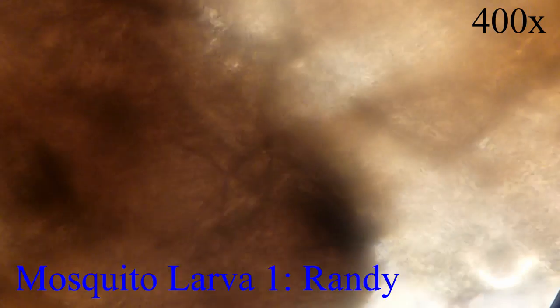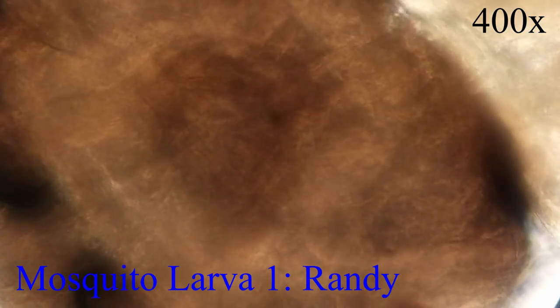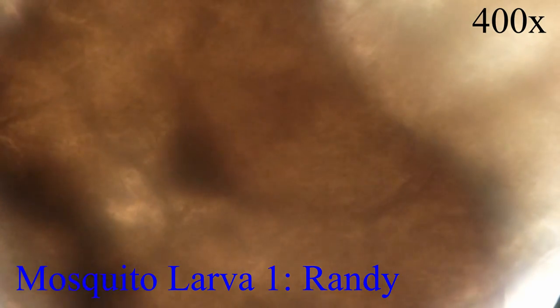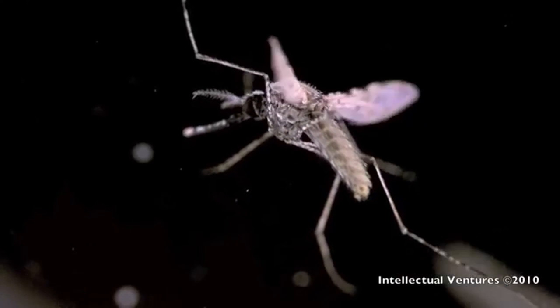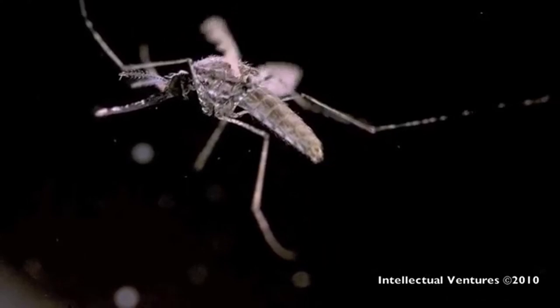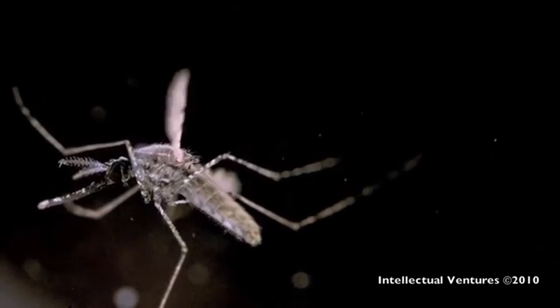Adult male mosquitoes do not take blood meals and they live about a week or two, surviving on nectar from plants. Female mosquitoes can live over a month, and they are the ones humans generally dislike because they feed on blood, which is a common vector for disease. Mosquitoes are very interesting because medically, there have been no positive aspects found with them — they generally have negative impacts on humans due to the diseases they carry.